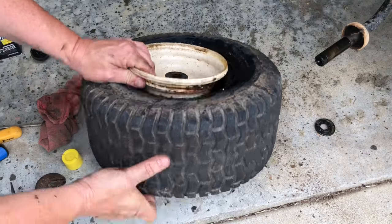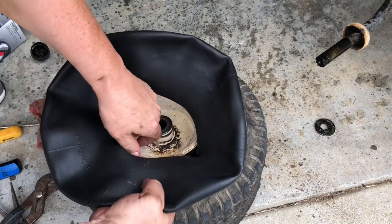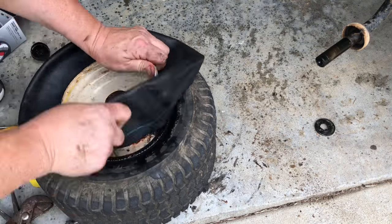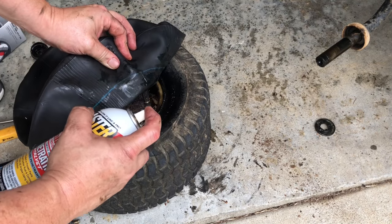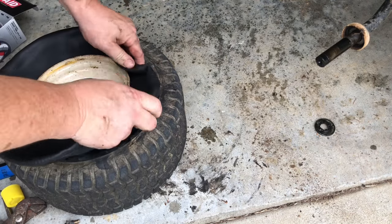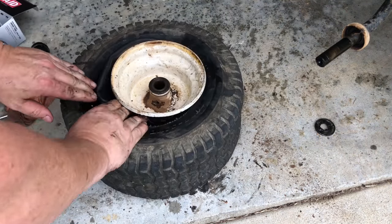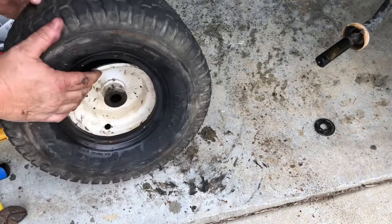That's what we were looking for — that's where you want your tube to go. I'm going to lube up this side of your tire. They sell the whole assemblies on Amazon; you don't have to do this — you can just change the whole wheel out.